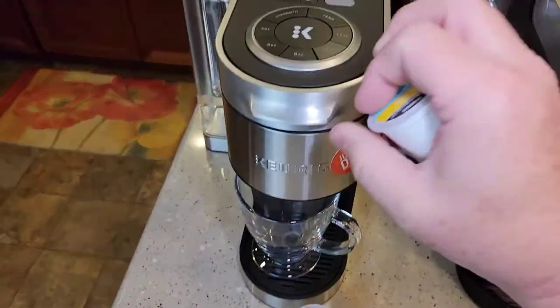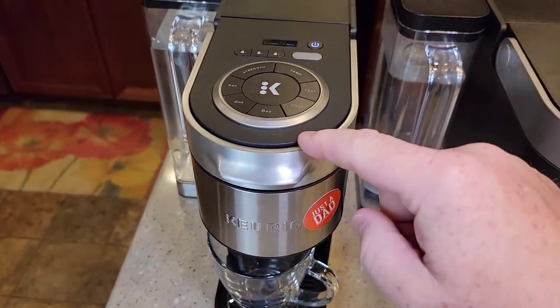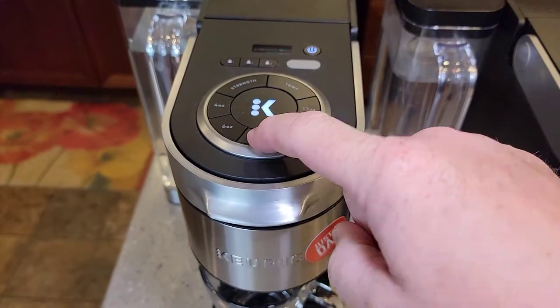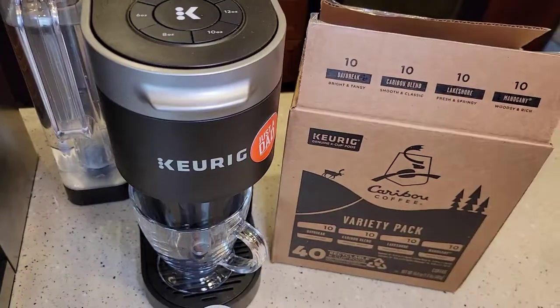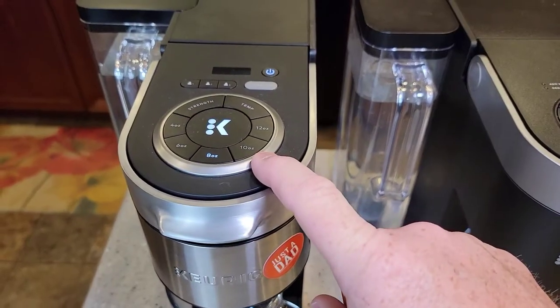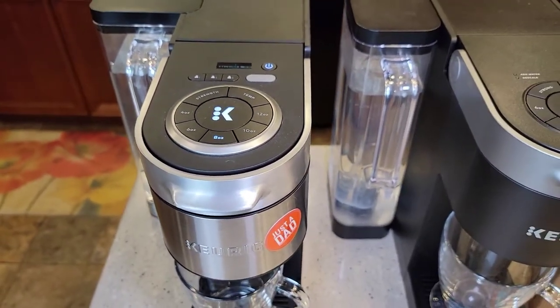So let's start off with the Daybreak. I brew my K-Cups on the 8-ounce setting. You can brew it on the 6-ounce — it doesn't really tell you, it's just whatever you prefer. You can brew it on 10 or 12, but 8 ounces with 2 tablespoons of coffee grounds is about right for me.